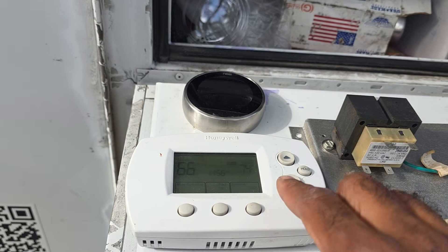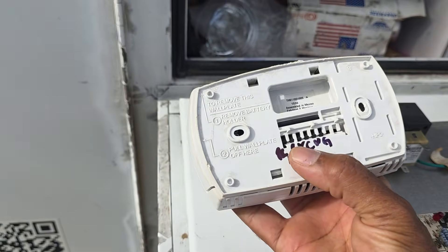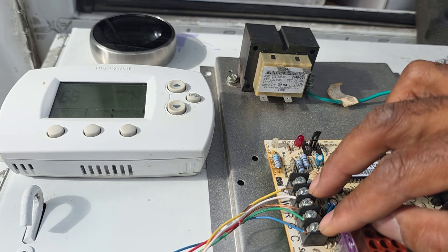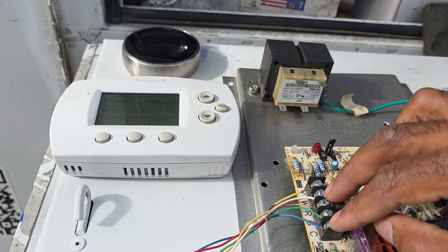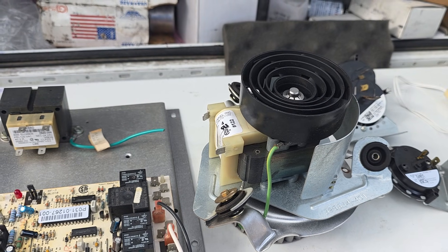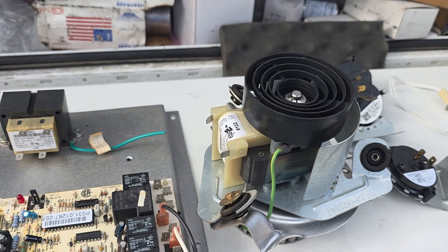Inside those thermostats, if it's not calling for heat, it's just waiting - those contacts are open. When you call for heat, that set of contacts is going to close. If you're checking voltage from red to W1 you should get zero, or from common to W1 you should get 24 volts. Common to W1 at 24 volts means that's the call for heat. Then the control board powers the inducer fan motor, which clears the heat exchanger of leftover gases and creates the proper draft for combustion. The inducer fan motor is the furnace's lungs - it clears old combustion gases and prepares the system for safe ignition.